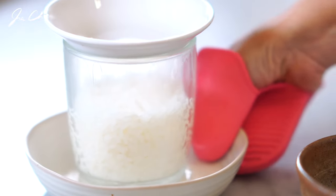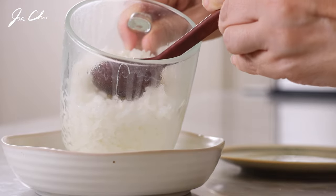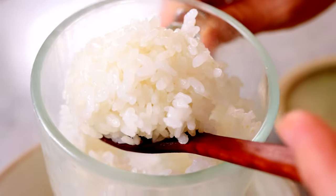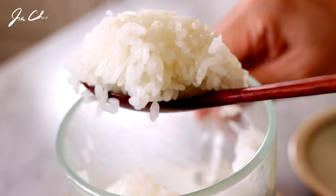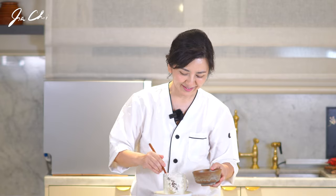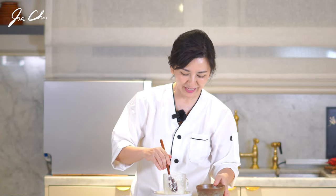Some people ask me if it's really healthy eating rice cooked from the microwave. Microwaving is a safe and highly convenient cooking method, especially when you're cooking a small portion. The microwave cooked rice looks perfect.